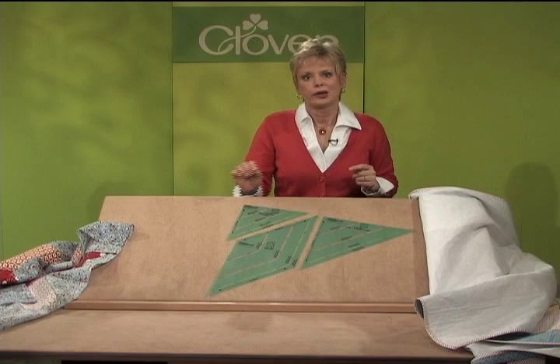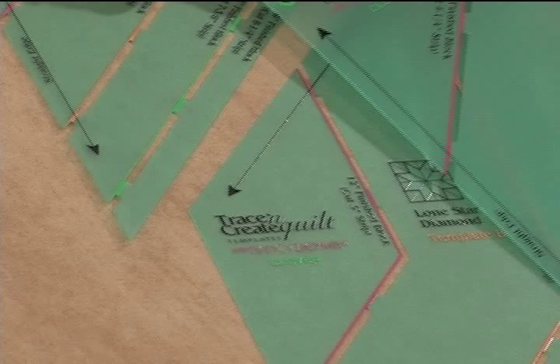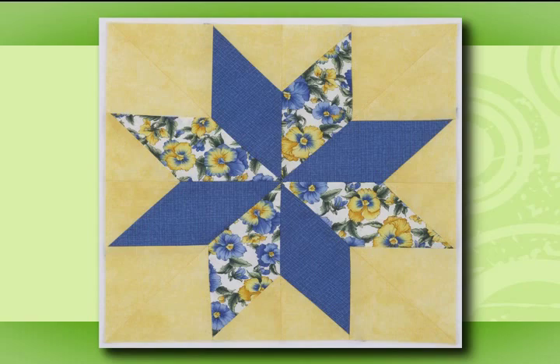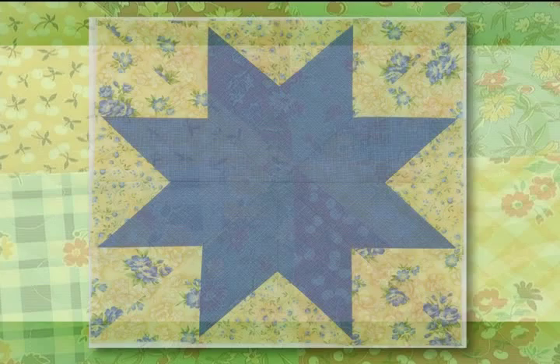The templates are color coded by the size of the finished block. For example, all 12 inch finished blocks are color coded in the die cut areas in pink. The fabric options are almost endless — choose either two or three fabrics for the block. For impact, use the same fabric for all the diamond shapes, or select two coordinates.